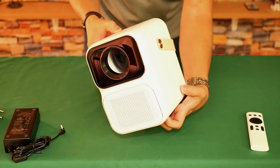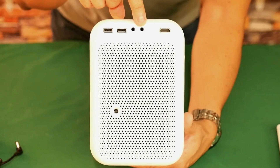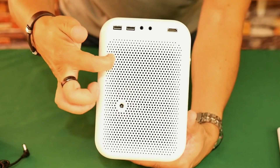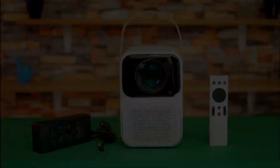On the back is its power supply connection, two USB 2.0 inputs, one analog audio output, one analog audio and video input, and an HDMI 2.0 input. It also has a large grill through which it expels hot air, which is also the sound outlet for its 10 watts of stereo power. On the bottom it has four rubber feet and a quarter-inch nut to put it on a tripod.